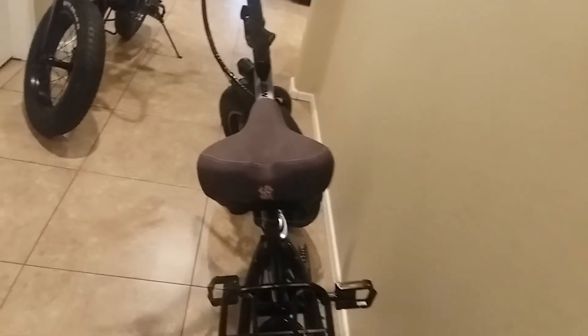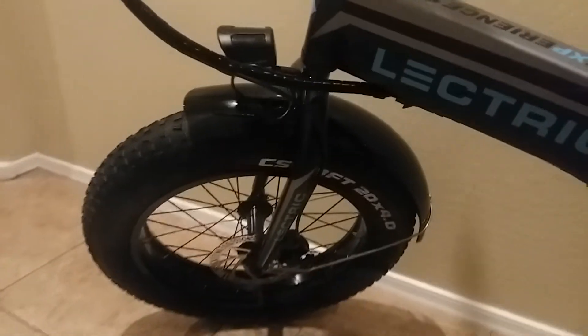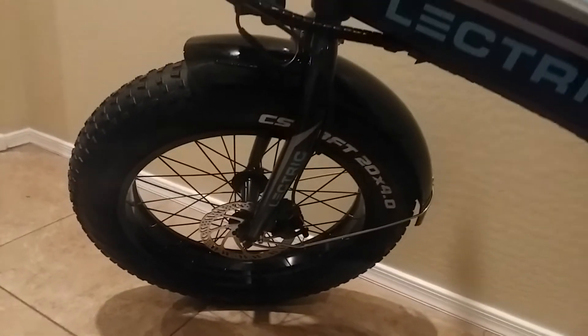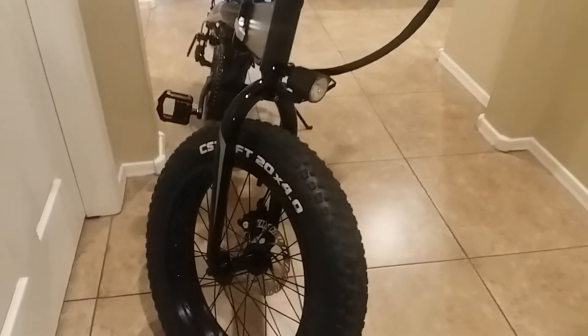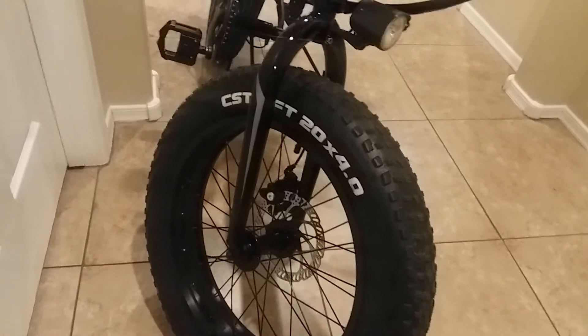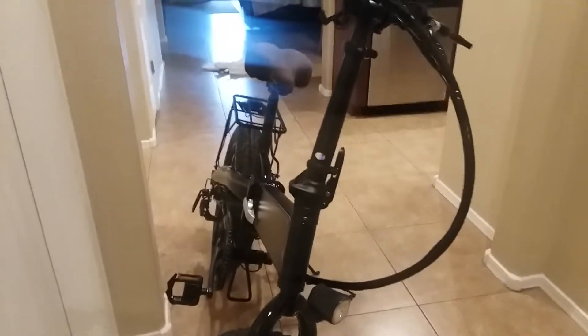She has her foam seat on there too. I wish it came with a front shock absorber — I might look into putting one on there to make it a little smoother. The tire's at 30 psi, which is maximum, and it's a pretty rough ride if you hit little bumps. I lowered the air pressure down a little bit to keep the ride smoother.